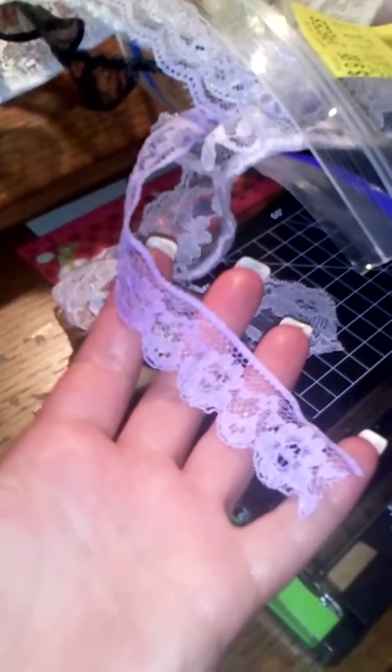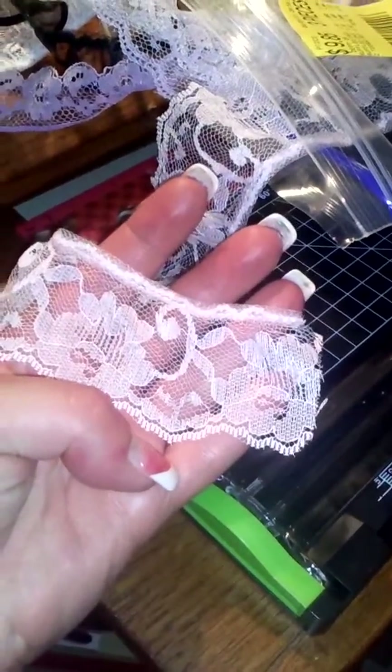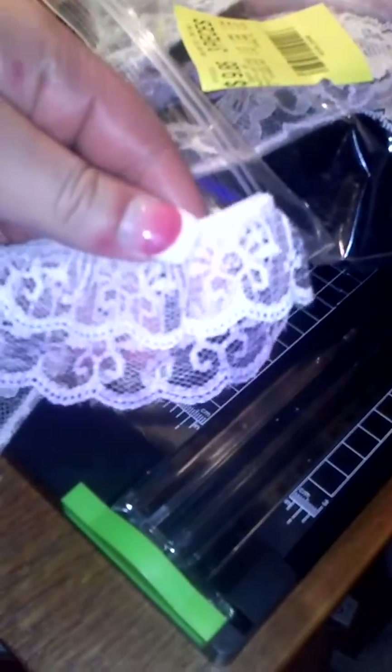I got this black ribbon too, and then I got this really pretty lavender lace. These I actually got at Walmart. This is actually like a baby pink ruffle lace, and then I got this double lavender with the white at Walmart.